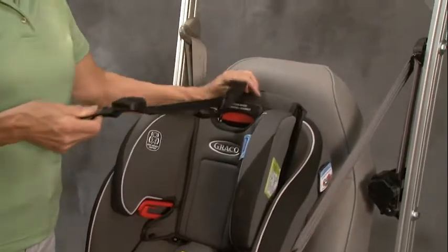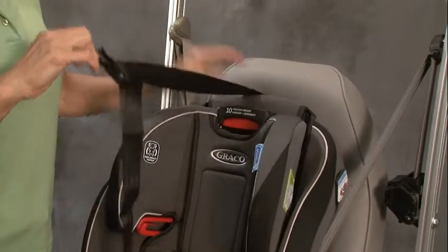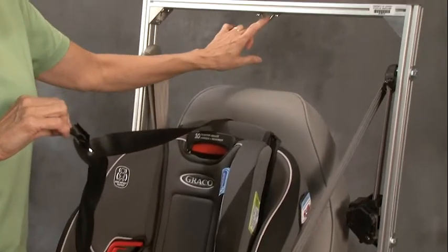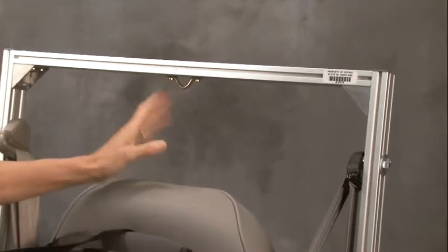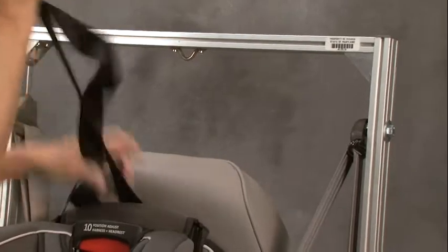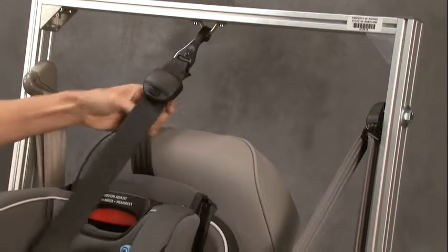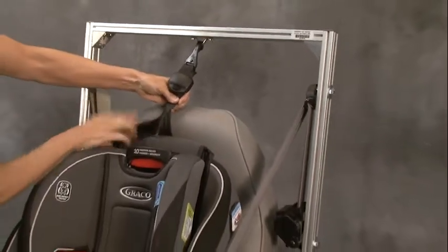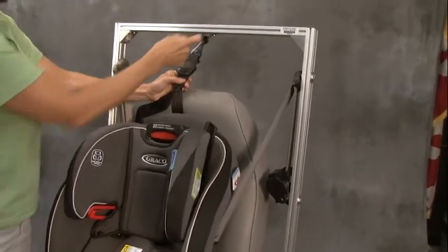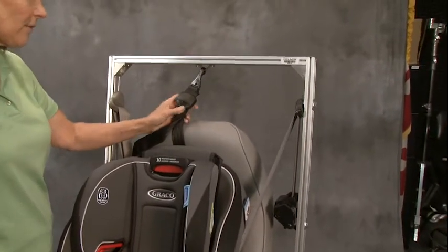Tether strap use is recommended but not required for forward-facing car seat use. If you do have access to your tether anchor, then by all means use it. In this demo vehicle seat, the tether anchor is right here up above the vehicle seat, which would be more typical of like an SUV in the center position. So I'm going to take my tether strap and just hook it onto that and tighten it up. If you can't access your tether strap — say the tether anchor is down below your vehicle seat and you have a lot of equipment in the car — it's okay. The seat is approved to be used without the tether anchor.